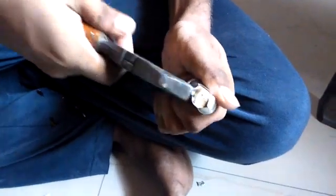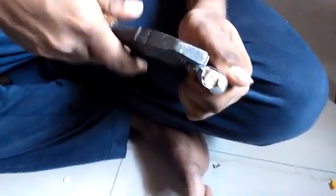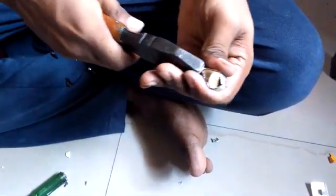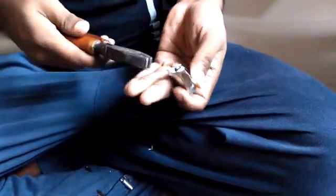Today we will learn about what's inside a capacitor. This is the capacitor in my hand, and I'm opening it with a plus screwdriver. It's too hard to open, but now I have almost opened it — keep on watching.